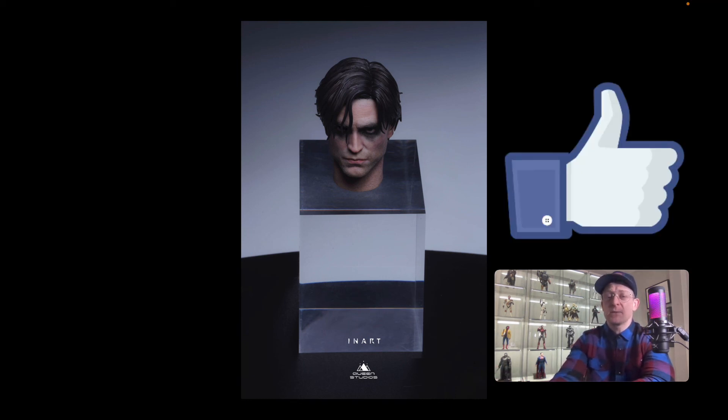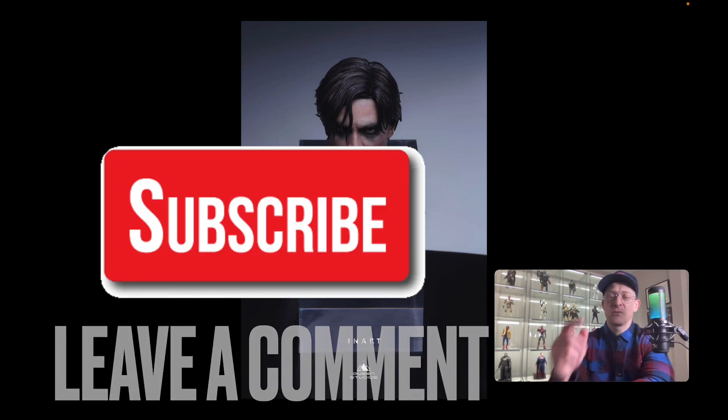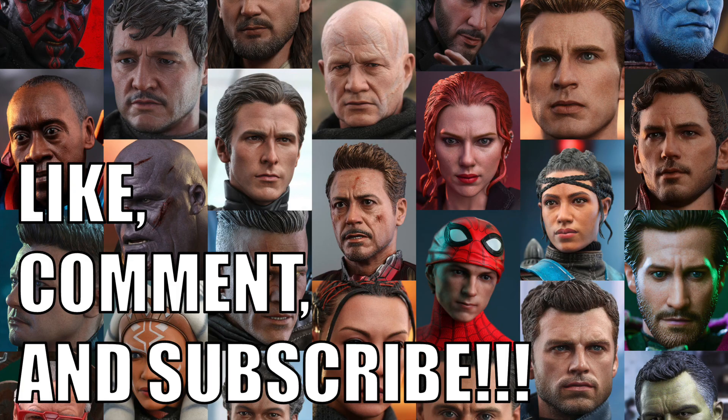I just want to keep the video nice and short. Queen Studios are continuing to communicate directly with the market, the fans, and the collectors. They did say they'd have a lot more announcements coming in May. I'm curious to see how the final product or even the final prototype images look. If you want to support the channel, like the video, subscribe, and leave a comment — let me know if you prefer this to the Hot Toys one. You can also follow me on Instagram or Twitter. We'll see you next time. Bye.